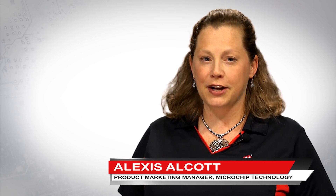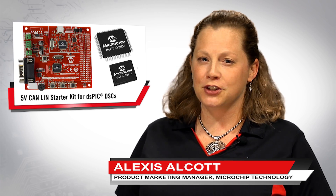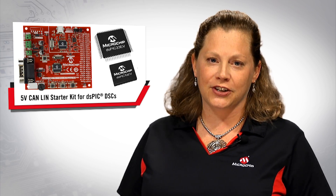Hi, I'm Alexis Alcott, Product Marketing Manager at Microchip Technology. Today I'd like to show you Microchip's new 5-volt CAN-LIN starter kit.